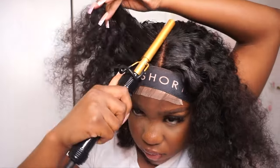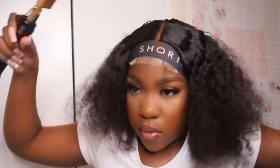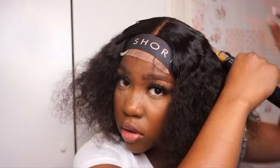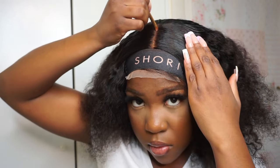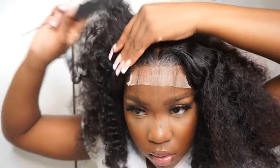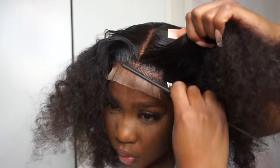Girls, don't forget to do the back part! I know if you're shorter, taller people can see it. Sometimes I forget that, but yeah — don't forget to check the back part and make sure there are no tracks being shown.